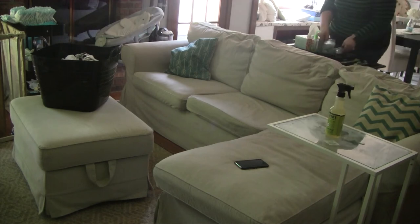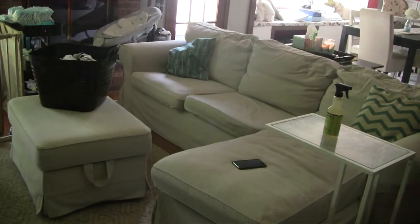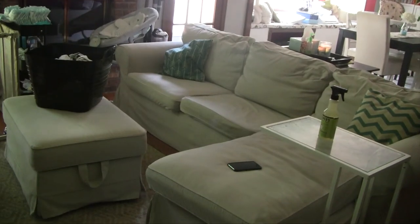To wipe everything down in the living room, I use the Mrs. Meyers Clean Day in Lemon Verbena. It's my favorite scent and I also have a room spray in that scent that I spray in the living room, so that's why you see a different bottle.